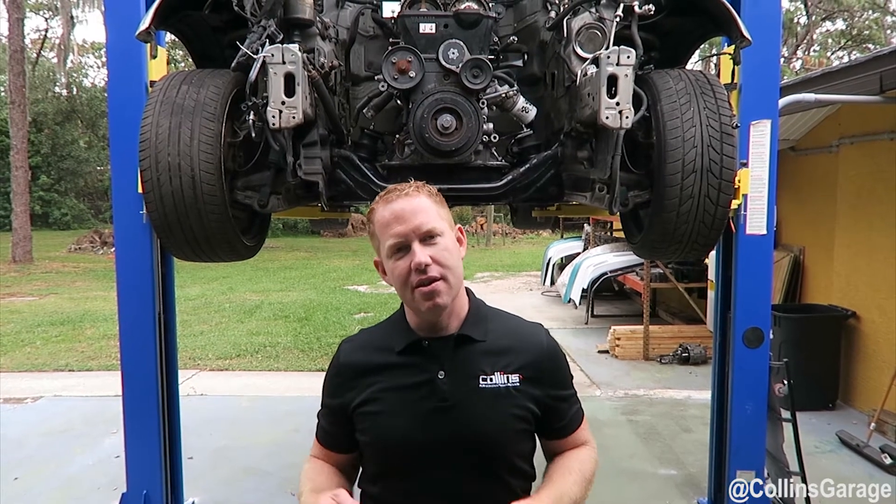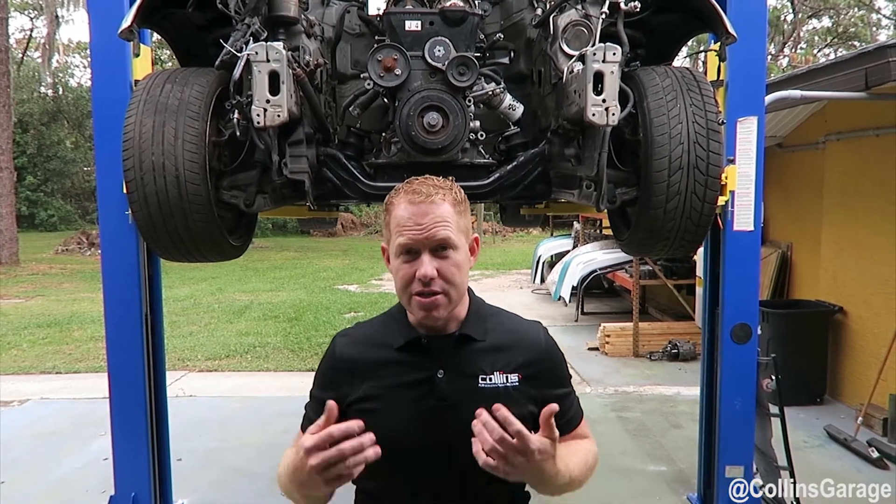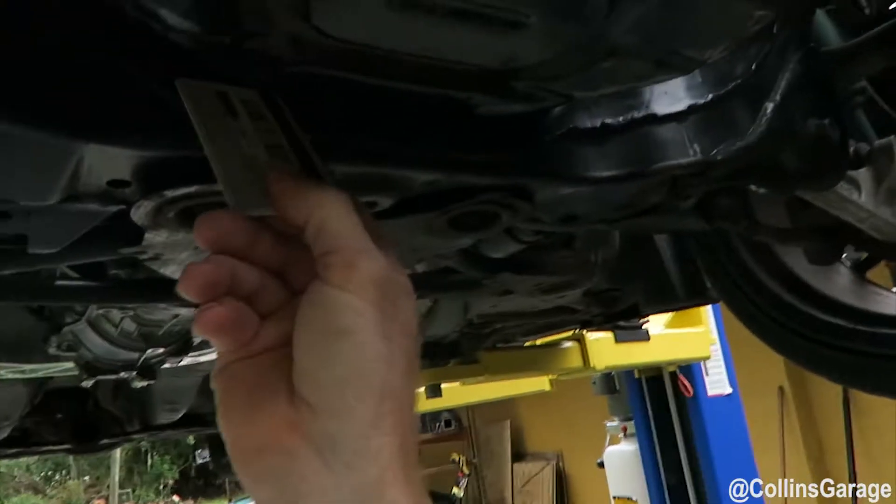This is Brett with Collins Performance Technologies. Today we're going to show you our new G35350Z engine mount system for the 2JZ and a lot of the cool benefits and how it fits.